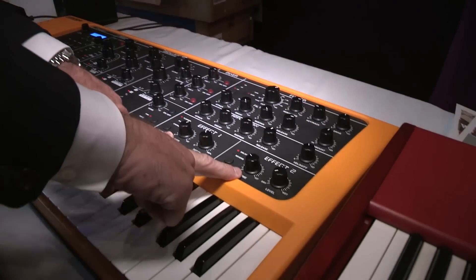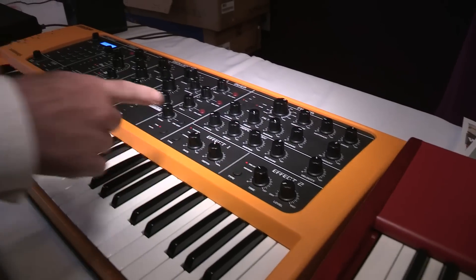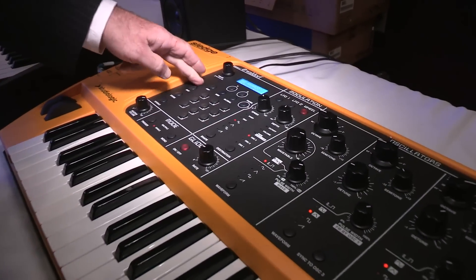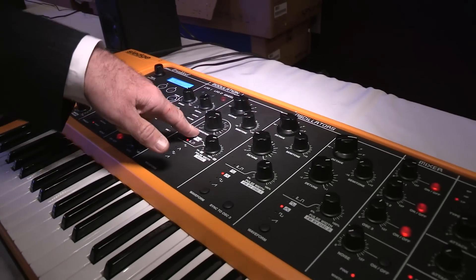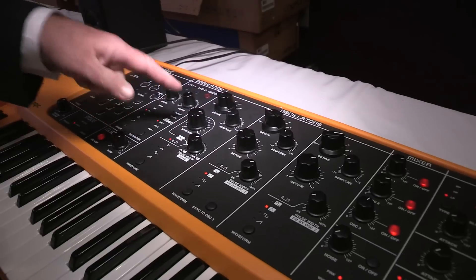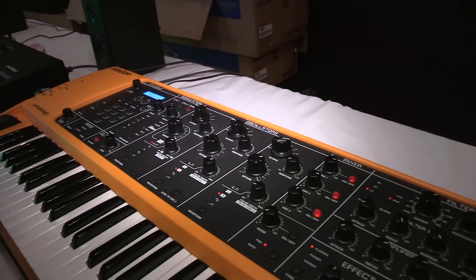Really cool is you can actually use two different effects simultaneously. You've got a lot of the standard features like glide, and you've got an arpeggiator here. But here's what you also have: the old PPG Waldorf wavetable, with sixty-six different waves that you can use with oscillator one. So it makes for a very powerful synthesizer.